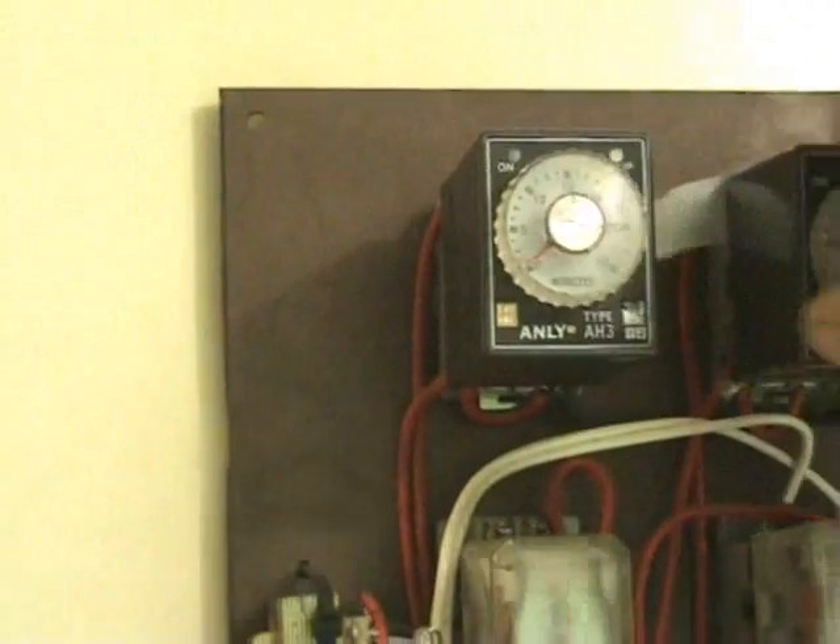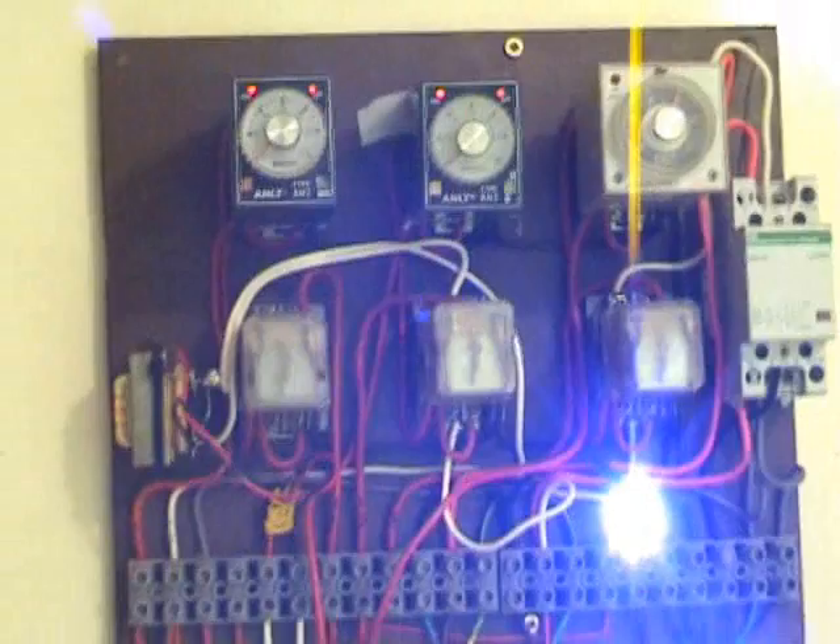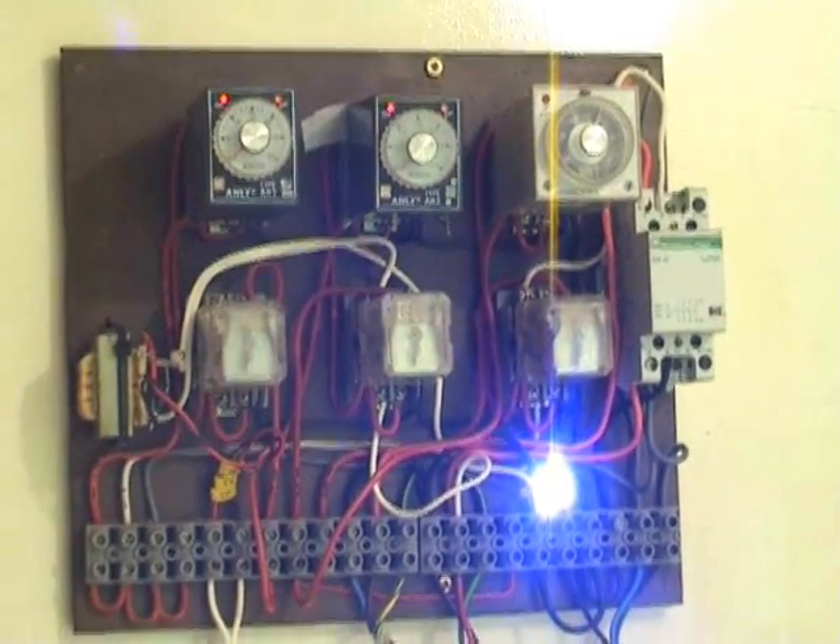I'll just give it a short cycle and we'll see how it goes. Push the start button — wire on. But it's in a cooling cycle.